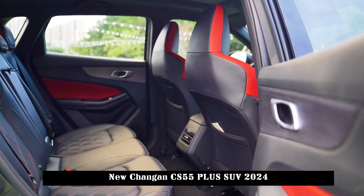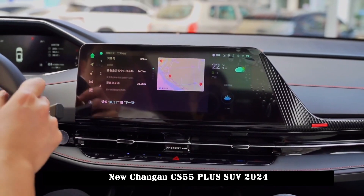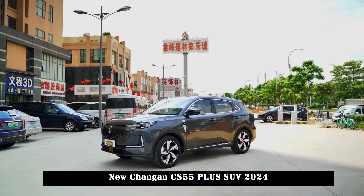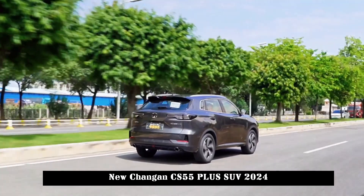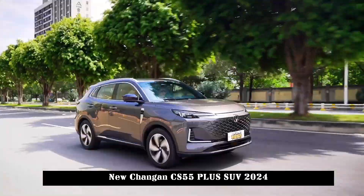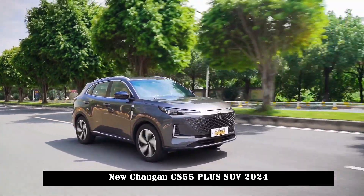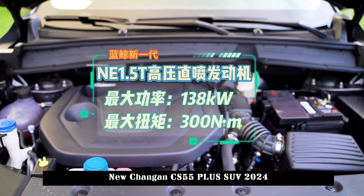Looking at the details, the new car adopts a hidden air conditioning outlet layout. The physical buttons under the air outlet are integrated on a black panel, making the visual effect more concise. In addition, the new car also uses integrated sport seats featuring diamond quilting technology for good texture, with an optimized support system and padding to balance comfort and wrapping performance.